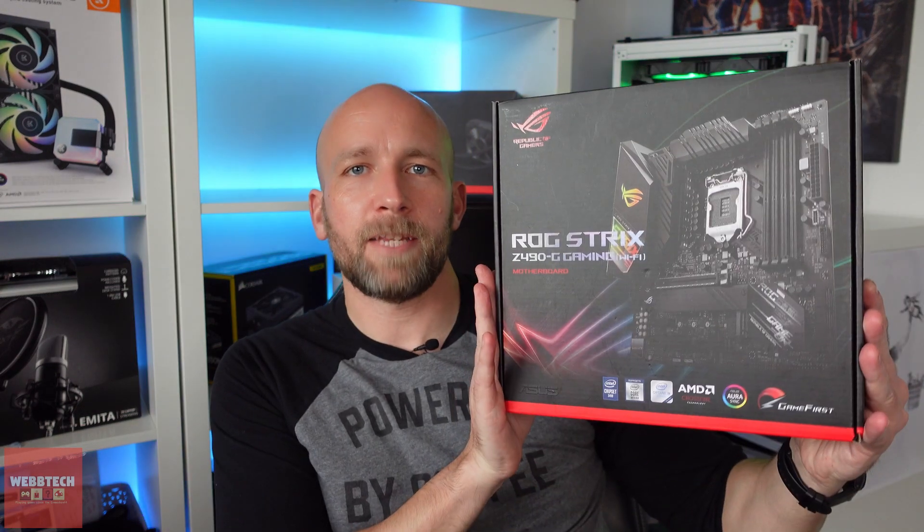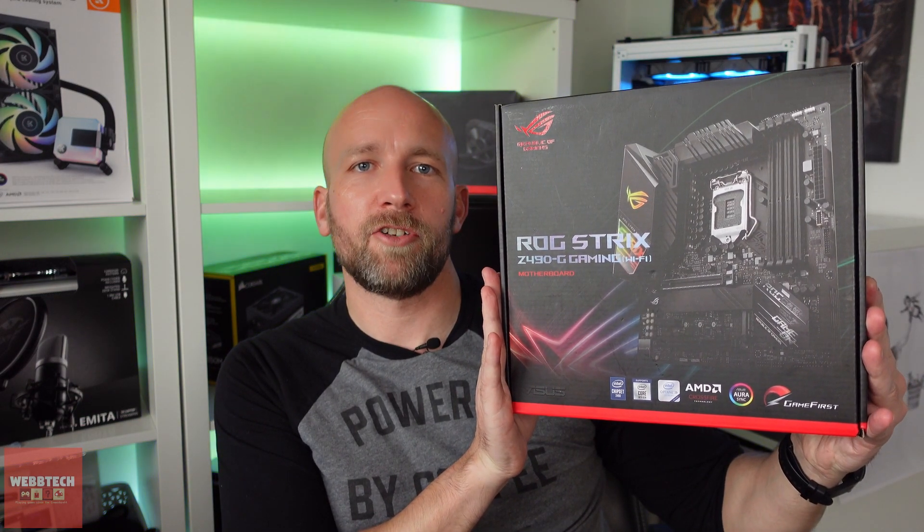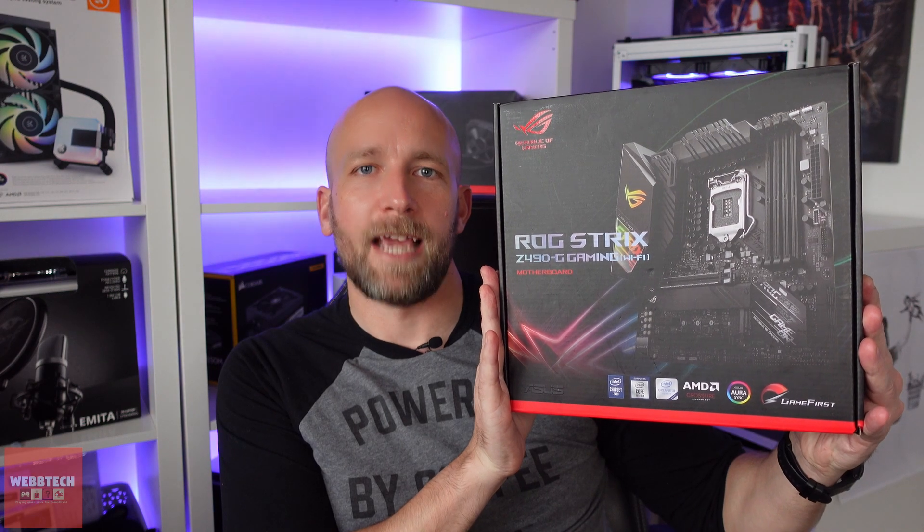Hi guys, how are you doing? So today we're going to take a look at this bad boy — it is the Asus ROG Strix Z490G Gaming Motherboard.